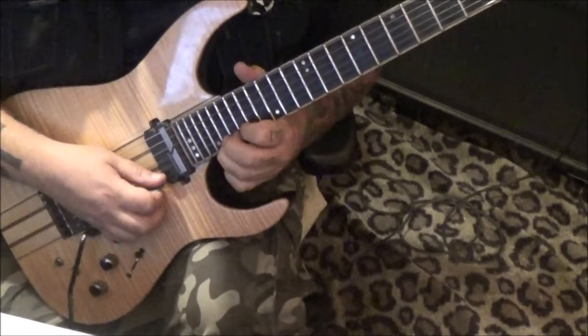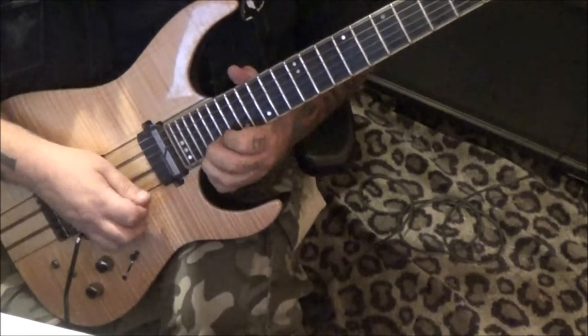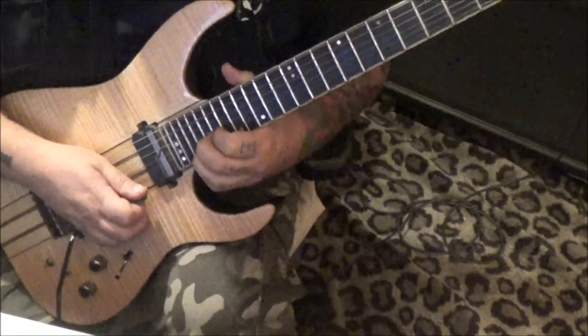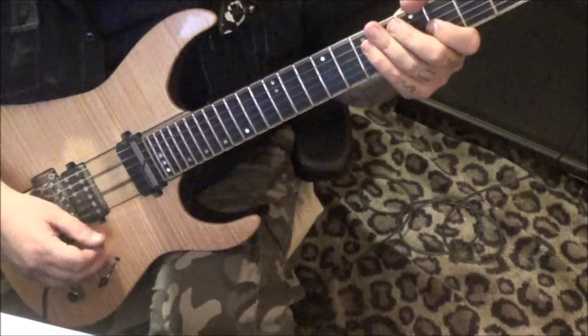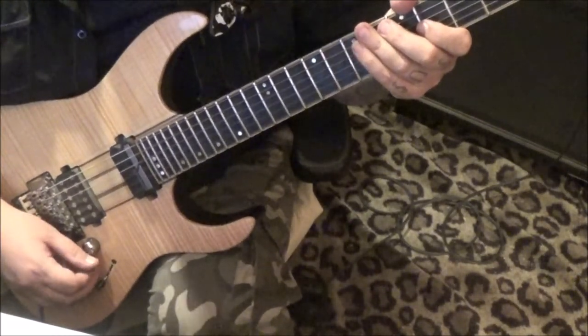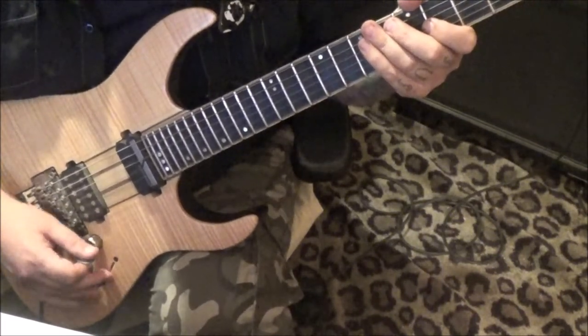Then pick 20 vibrato. At 2:19, 21st fret vibrato. That's it for the solo. 2:20 in — section five, same as before, just repeats. Section six — I told you there are a lot of sections rhythmically in here — and this is a short one.